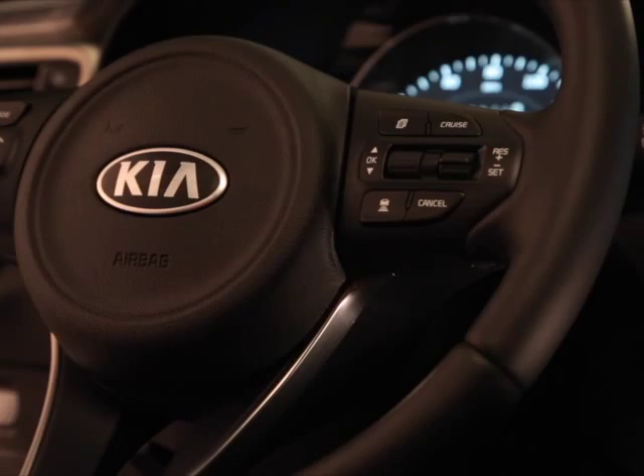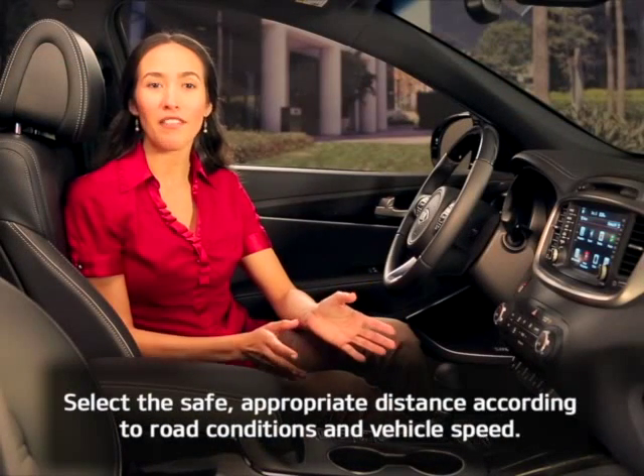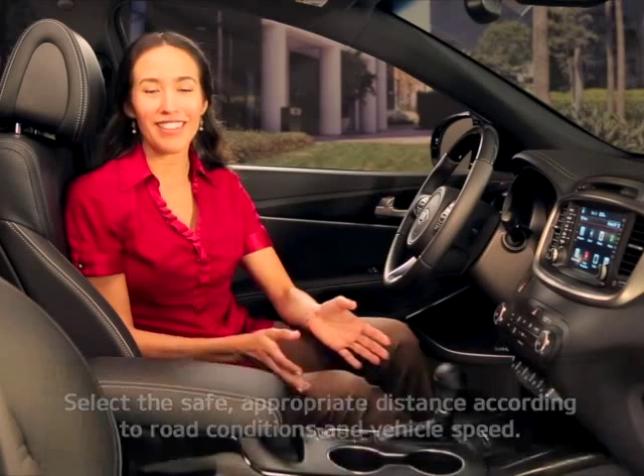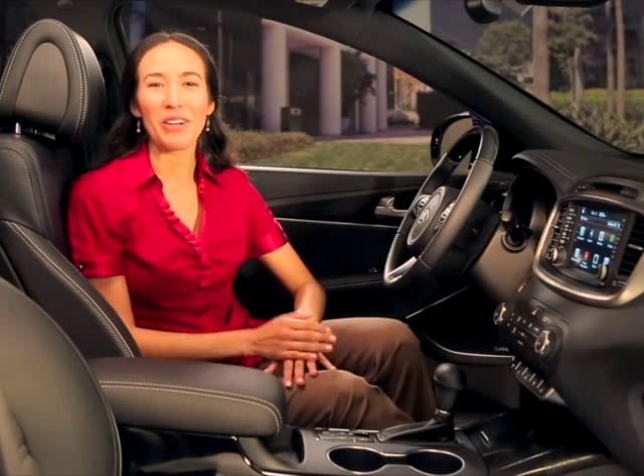Your speed is now set, and the system will automatically maintain a distance of about 172 feet from the car in front of you. You may wish to change this distance, though, based on speed and road conditions.